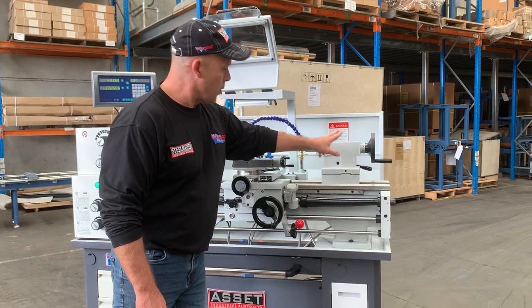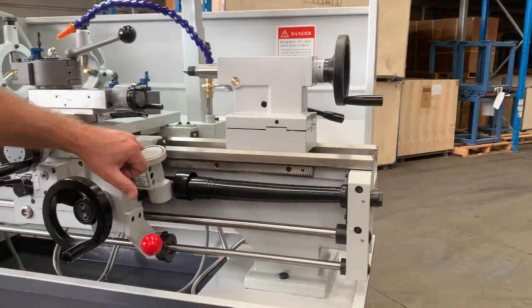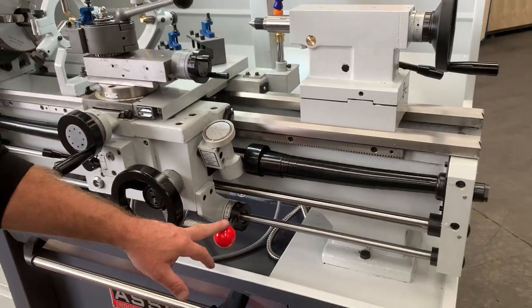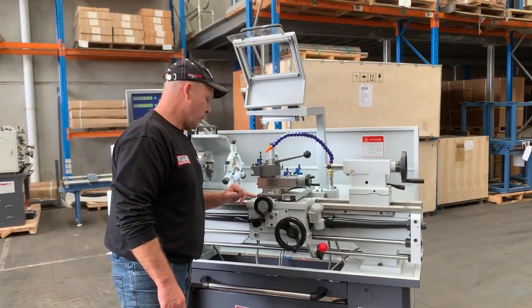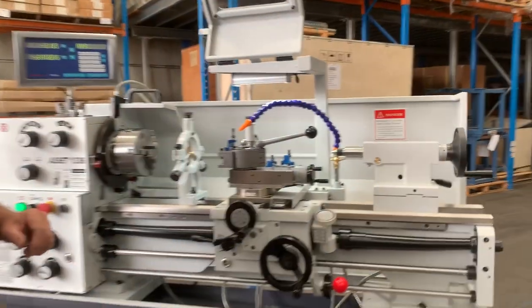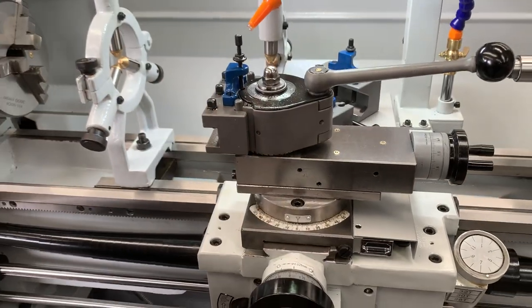Starting from this end, we've got the three Morse taper tailstock with covered lead screw. We've got the thread chasing dial gauge there as well. Obviously your electric clutch. We've got your pull-out front swarf tray as well — that comes out. We've got metric calibrations on this machine because it's a big seller over in Europe. And we've also got cross-feed and saddle feed as well.